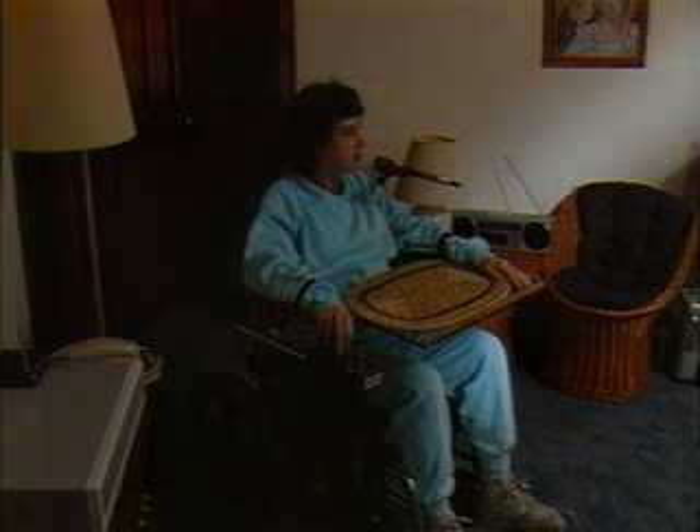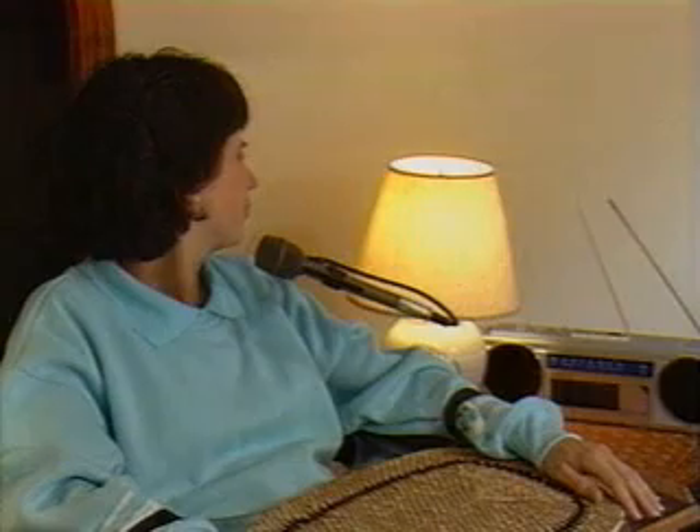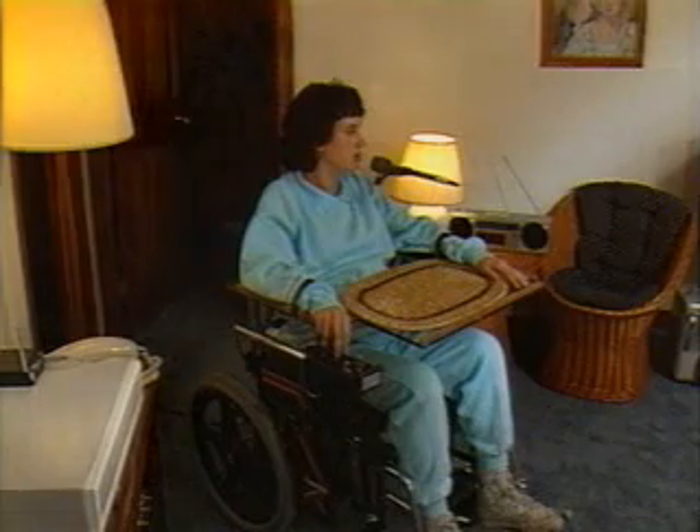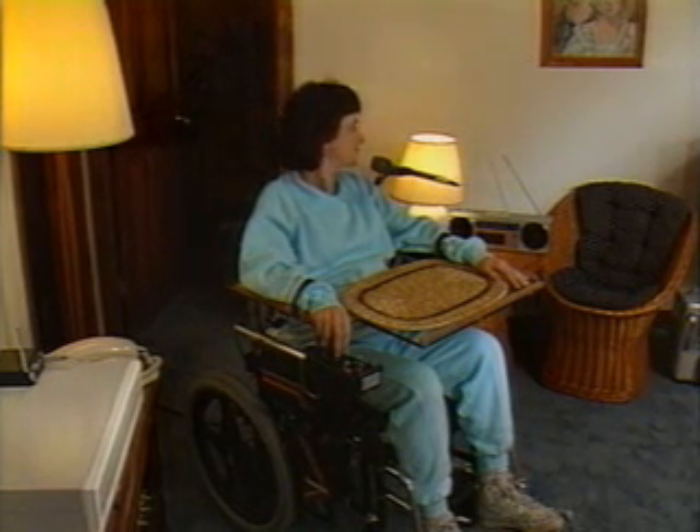Simplicity even provides you with help if you forget a command — just ask for help. 'Help me.' Simplicity then guides you through its operation, offering you various choices along the way. 'Turn on.'